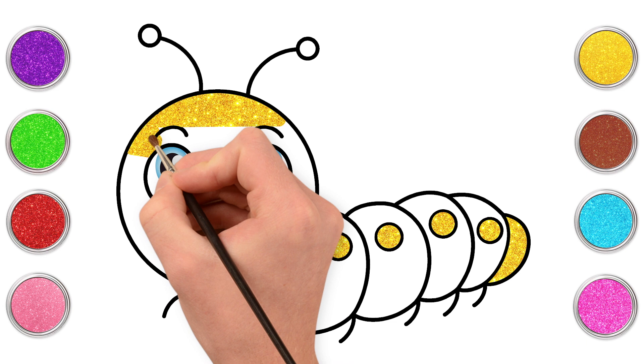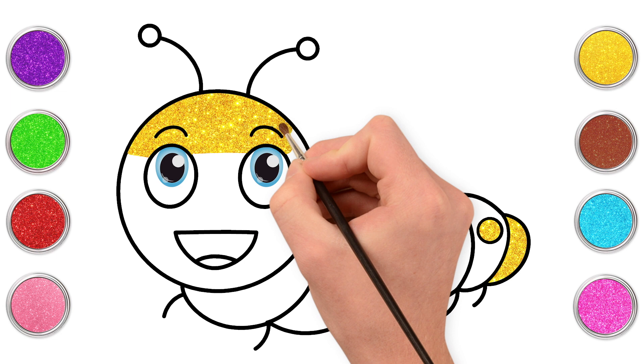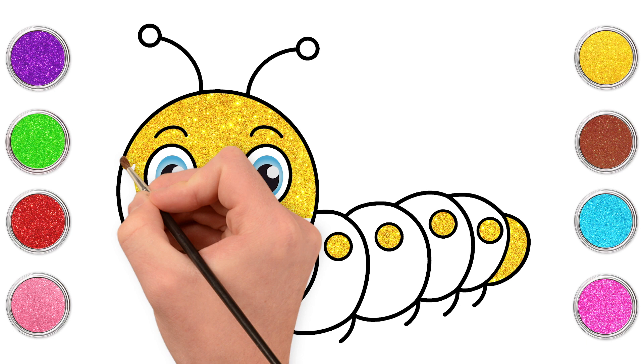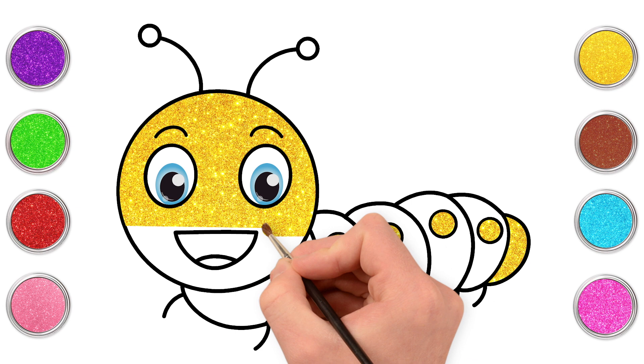Using a small tipped paintbrush, carefully painting around the features, staying in between the black lines. Have you ever seen a real caterpillar in your garden? I love them, don't you? Fantastic! Nearly there!